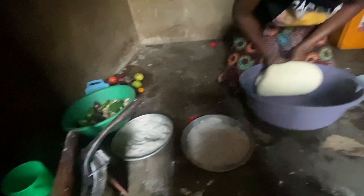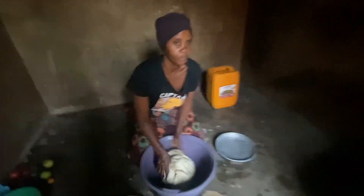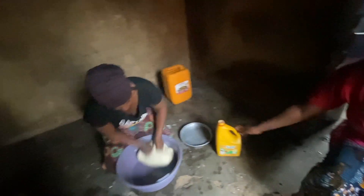So you keep kneading the dough. You can add flour if needed — that is why you see the flour beside her — until the dough becomes non-sticky.